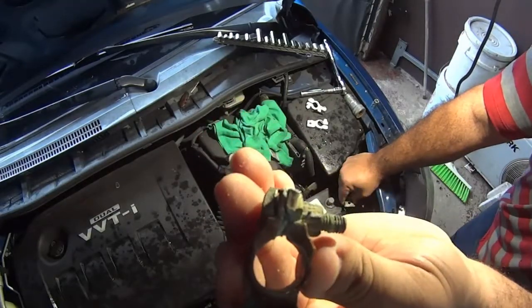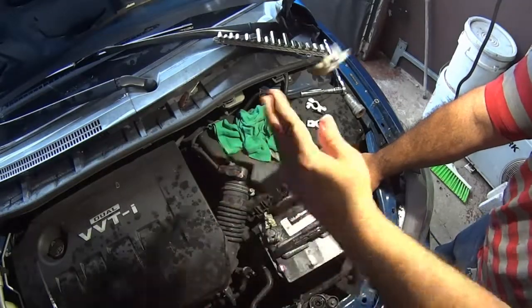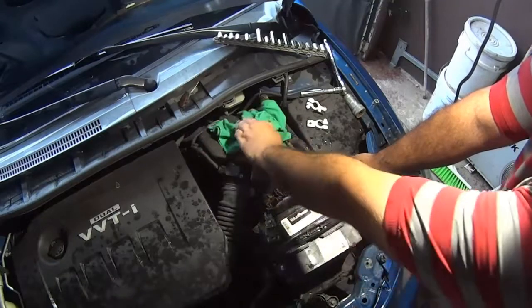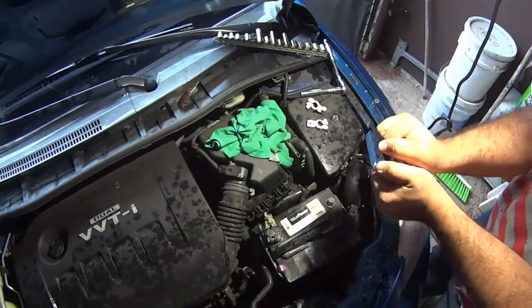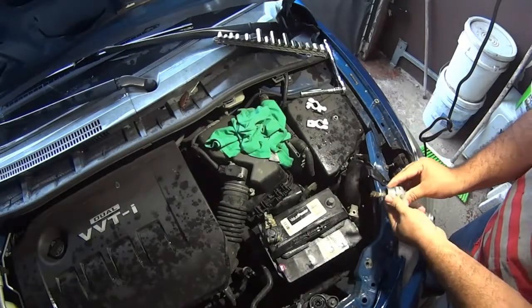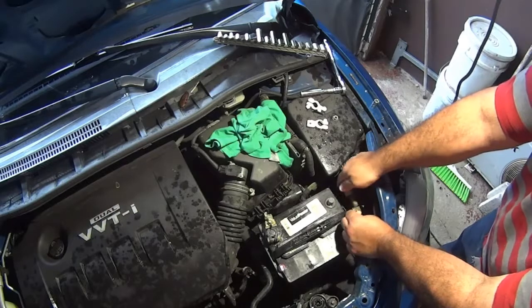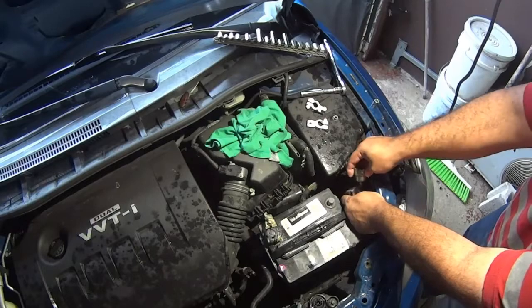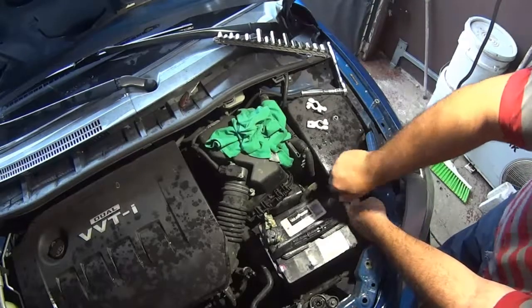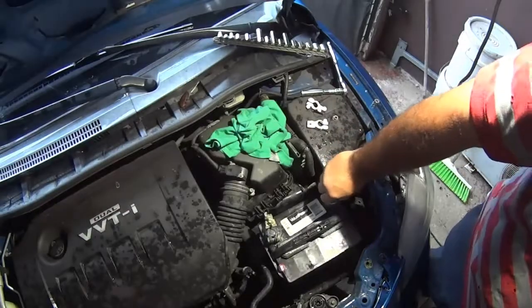That will be very helpful to my channel. Here you can see how corroded this terminal was — full of old battery acid deposits. What I'm doing here is using the top side of the battery terminal cleaner to scrub the terminal part on the battery cable.